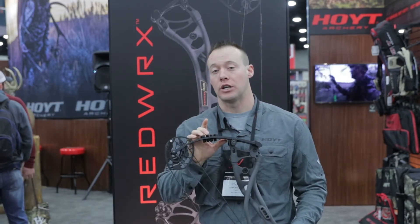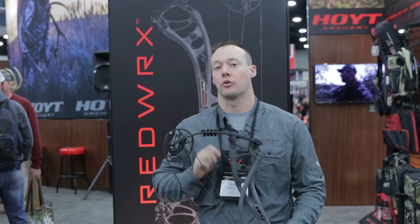Stop in at your local Hoyt dealers, guys, and take a look at any one of our three Carbon RX3 Series bows.